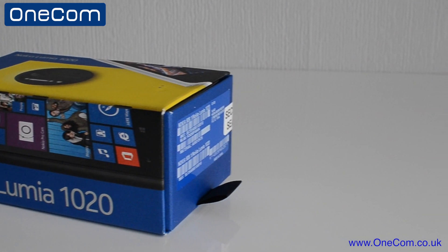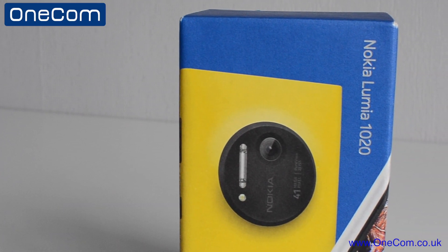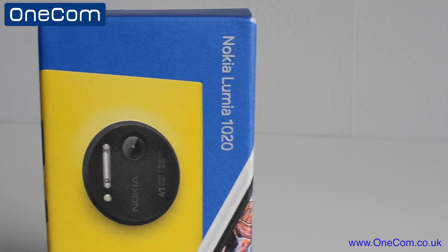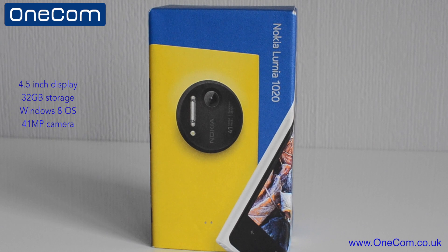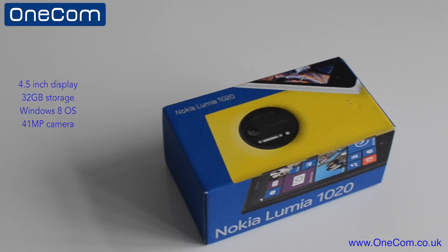At first glance, it's pretty similar to the rest of the Lumia range, with the overall design and the button layout. It's built with an all-in-one, single-block design. It's a pretty well-packed phone with a 4.5-inch display, 32GB of internal memory, the all-new Windows 8 operating system, and of course the 41 megapixel camera, which we'll come onto later on in the video.